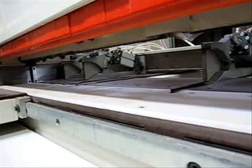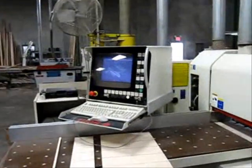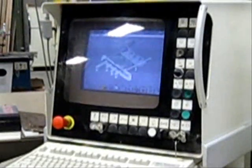Here's a quick look inside the machine with the safety guard up. Again, this has been the SEMI Sigma 90C panel saw.